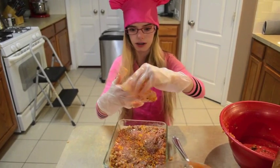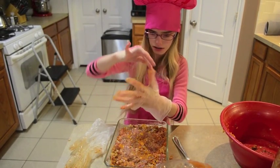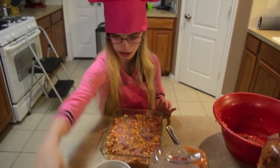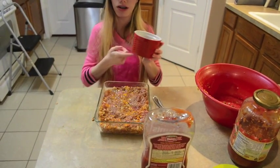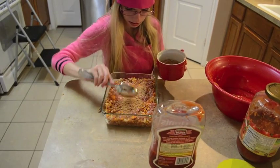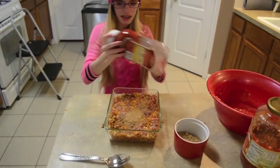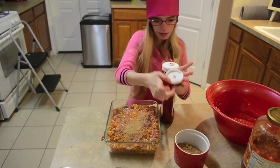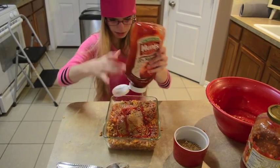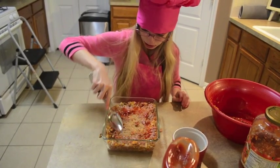Now I'm going to take off the gloves, because you don't want to touch anything else after you've got meat on there. Now we're going to get some brown sugar — just a little bit of brown sugar. And then we're going to get some ketchup and put some ketchup on there, and smear it all together on top to make it look pretty and nice.